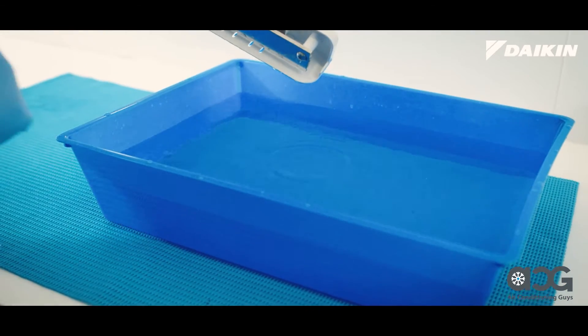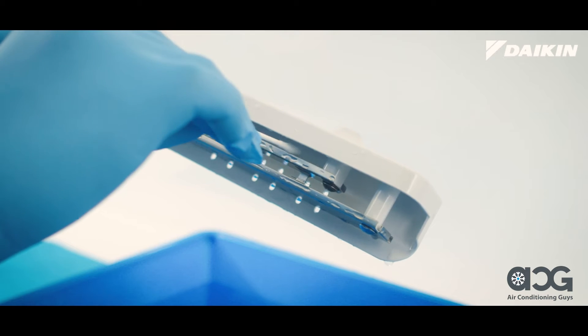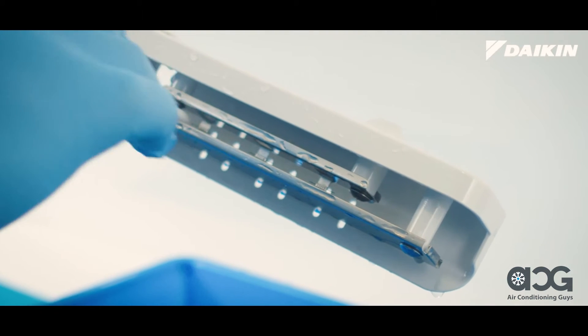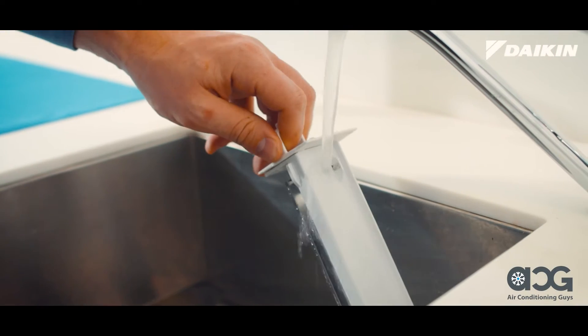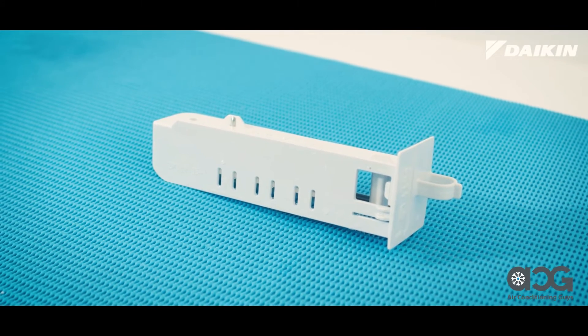After one hour, while wearing rubber gloves, for good cleaning measure, dirt can be removed with a damp cloth or cotton swab. Take extra care when cleaning the needles inside the streamer unit as deformed needles will diminish the unit's deodorizing capabilities. Rinse in running water and drain. Air dry in a well-ventilated area in the shade out of direct sunlight.